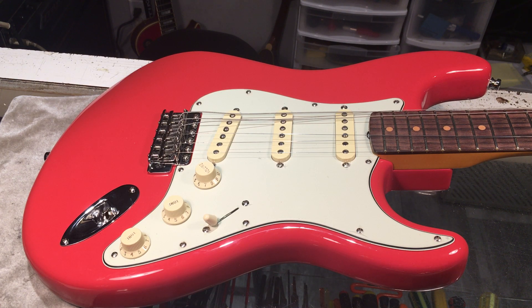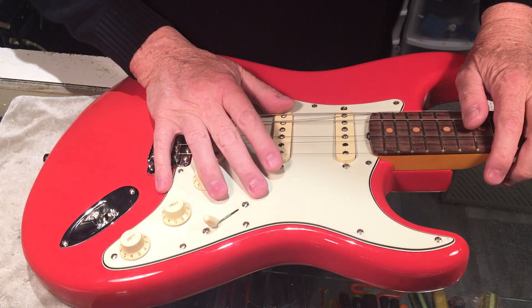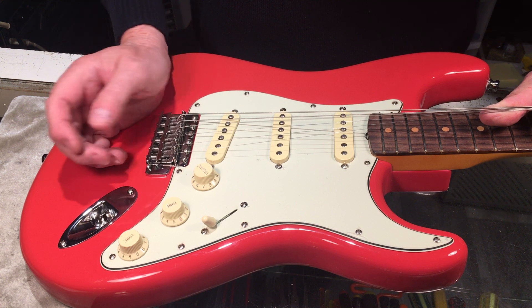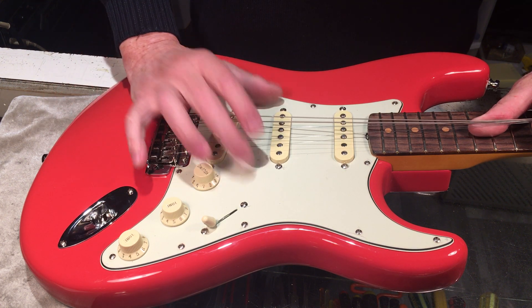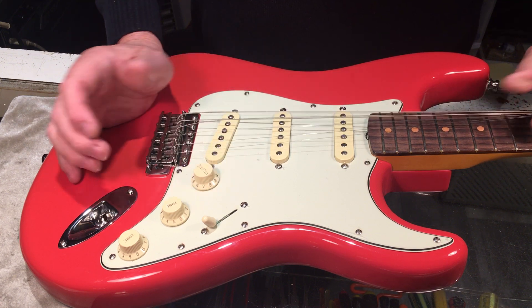Hey all, Steve from Guitar Knee here. We have a lovely 61 Vintage American Vintage 2 Stratocaster on the bench here. This is 2023, brand spanking new at this point in time.